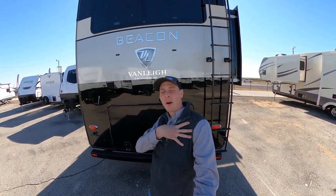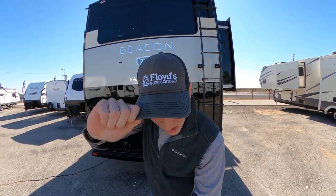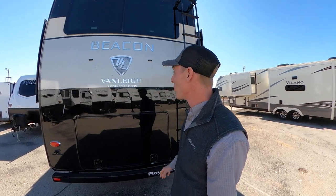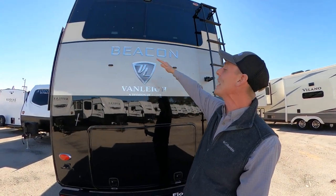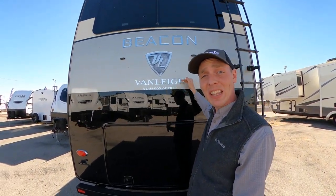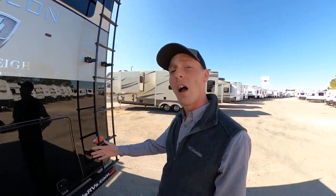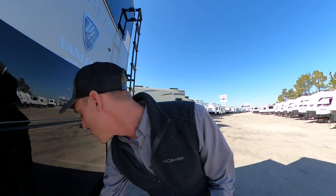What is going on everybody? It's Hayes Carlson coming at you over here at Floyd's RV in beautiful Norman, Oklahoma, and today I've got something pretty special for you. We're going to be taking a look at this Beacon. This is a Vanley product and they are a division of Tiffin, which has been around for a long time. They were in the motorhome game for a while and decided to try their hand at fifth wheels — and guys, they knocked it out of the park. This thing is so cool.